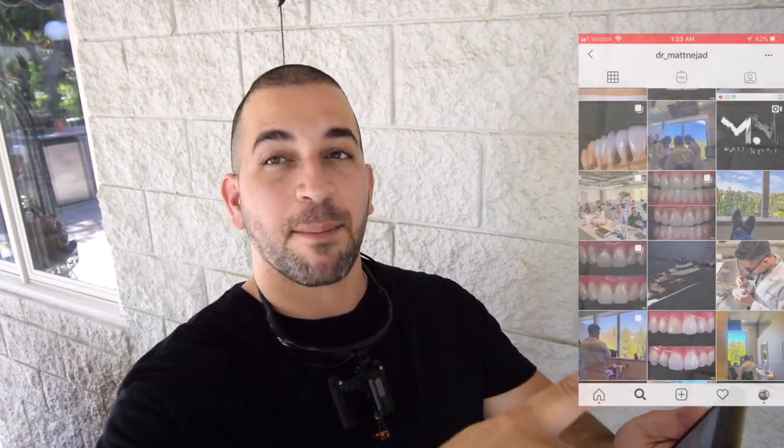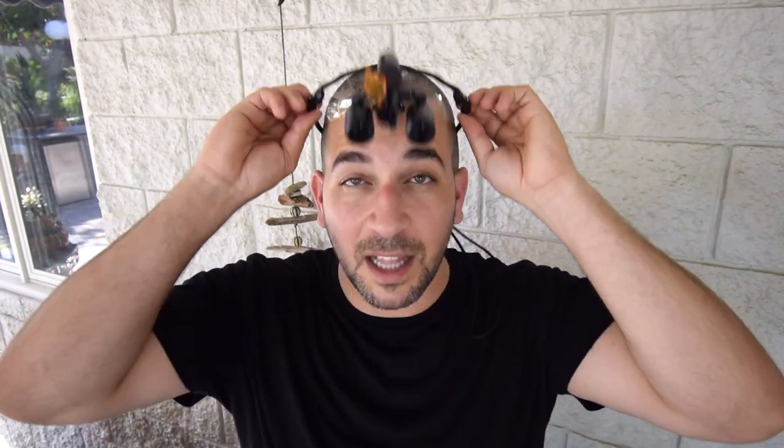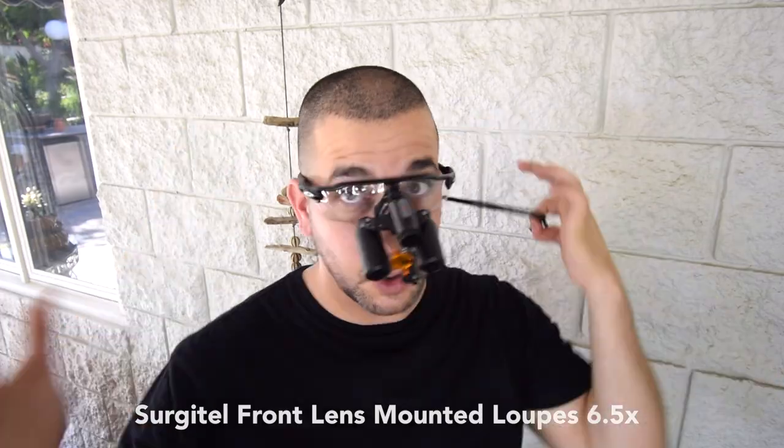Surgitel first caught my attention as I was swiping through my Instagram feed, and I noticed that some of the dentists that inspire me use Surgitel to perform incredible biomimetic dentistry every single day. As I dove deeper into the company, I discovered its focus on true ergonomics. A couple of emails later, a meeting with the CEO of the company, and now I'm excited to share my new loops — the Surgitel FL-M 6.5 Mag Loops.